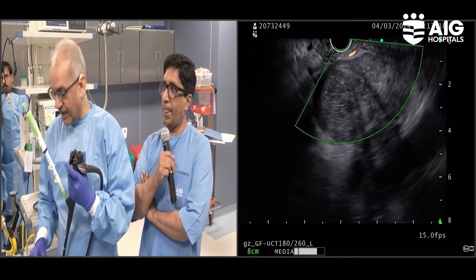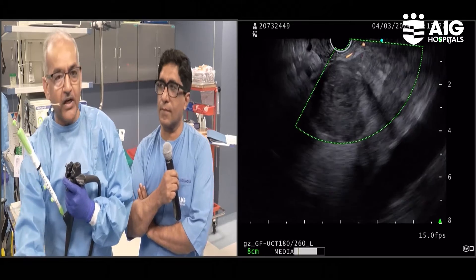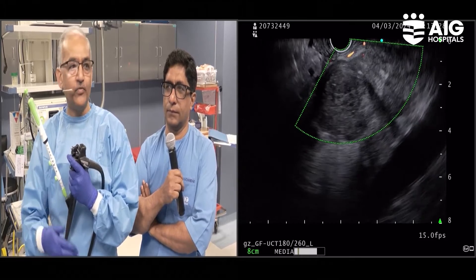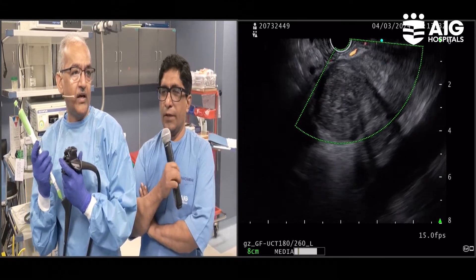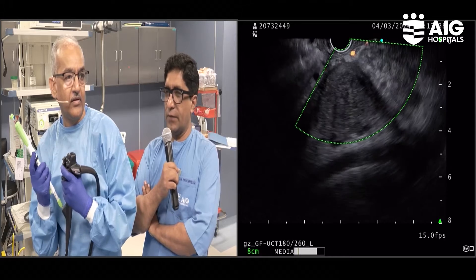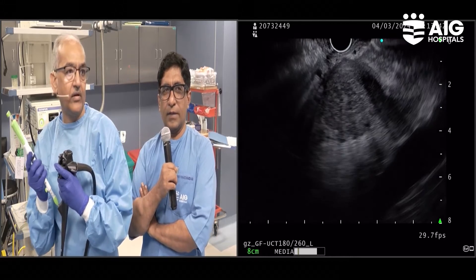Once this becomes standard of care, the image can be transmitted live remotely — within the same hospital or even externally elsewhere. So we need not have a pathologist in the room. They can keep working in their lab and we can send the image while we are working, so that the logistics will be much better.